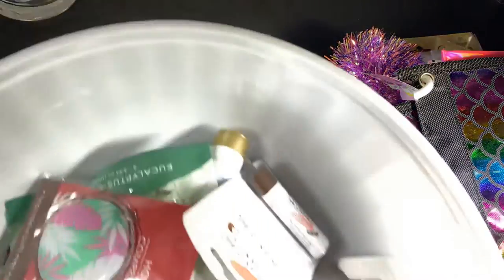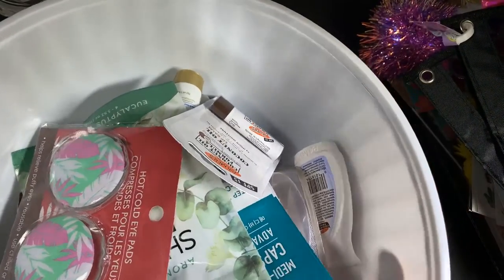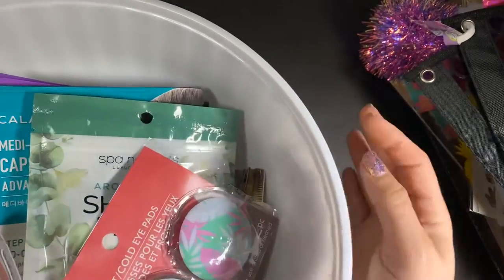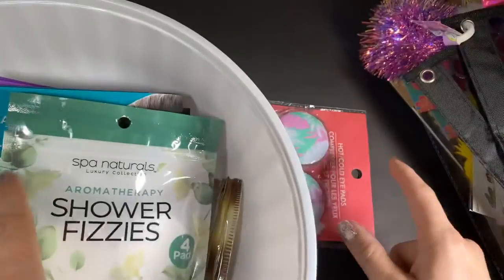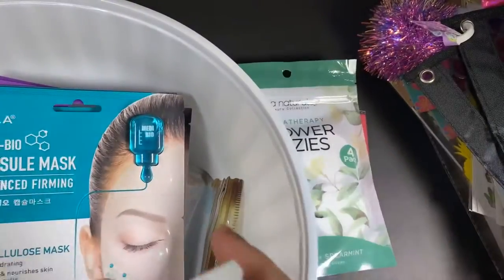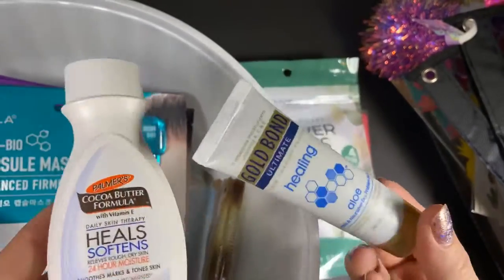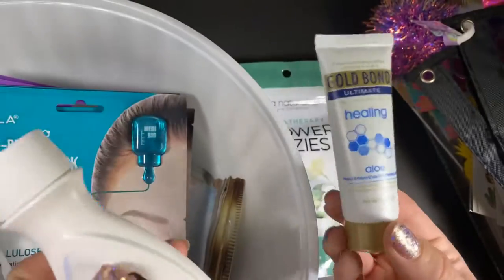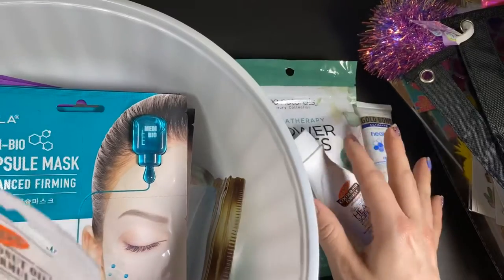Then I picked up a few things for Mother's Day — I'm going to make like a basket for my mom and then get her something else. I found these hot and cold eye patches, Shower Fizzies Aromatherapy — a four pack. I got some hand cream — the little ones, because she can throw them in her purse and they don't weigh it down as much.